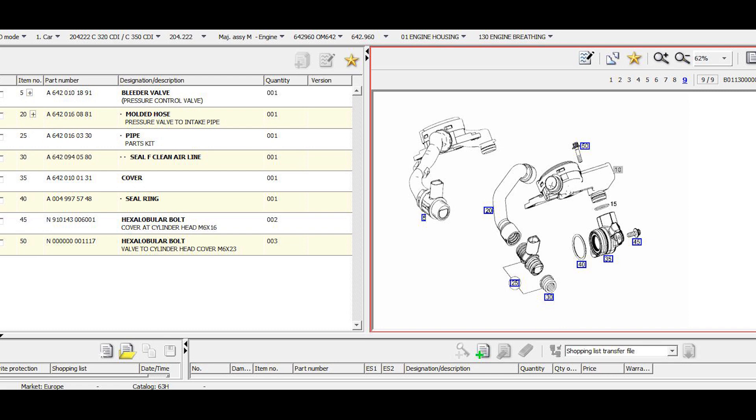I've never heard of anybody getting error codes on these type of sensors, but you never know. There's also the grommet, which is fine number 30. The sensor itself, FN25, which also comes with the grommet, has part number 642-016-03-30.